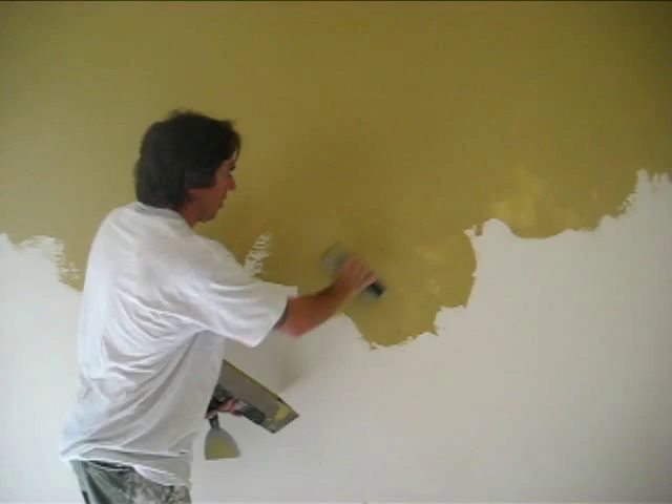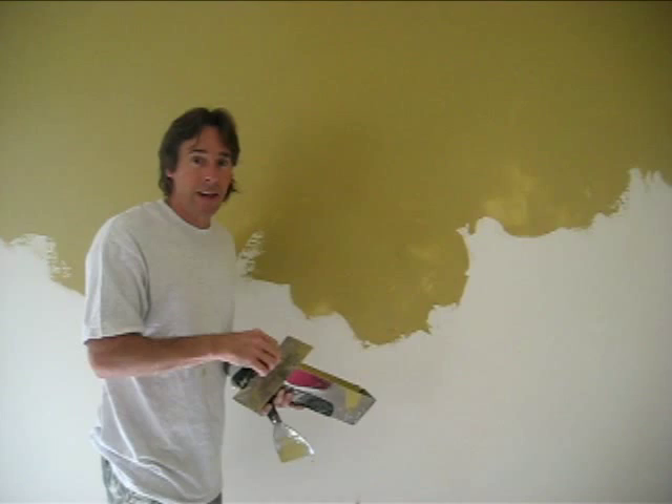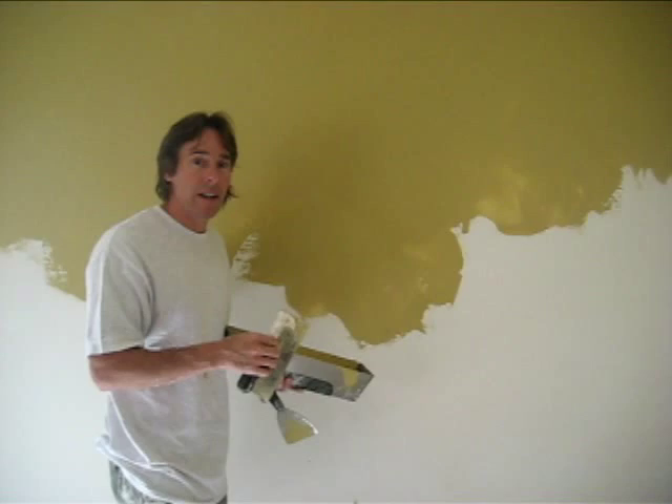Now when this is dry, we're going to put another coat on it, which is going to give it more depth and texture and really create that old world look. And then when that's dry, we're going to go ahead and wax it. So that's it for now.